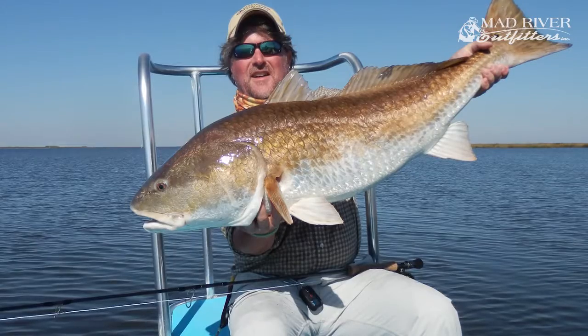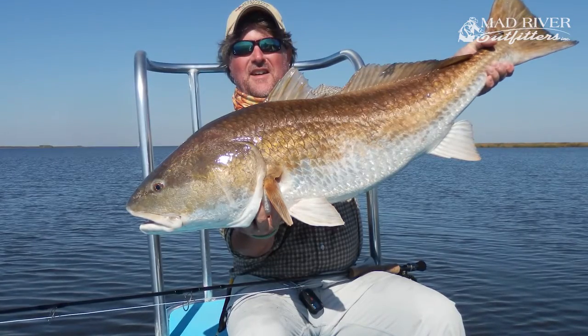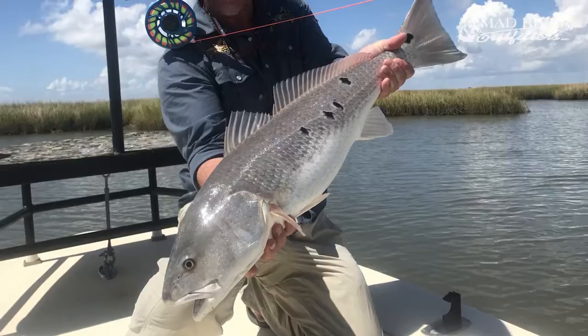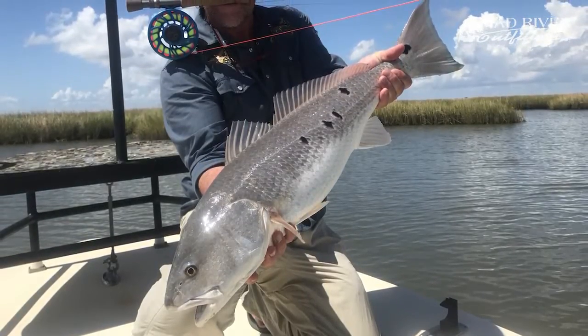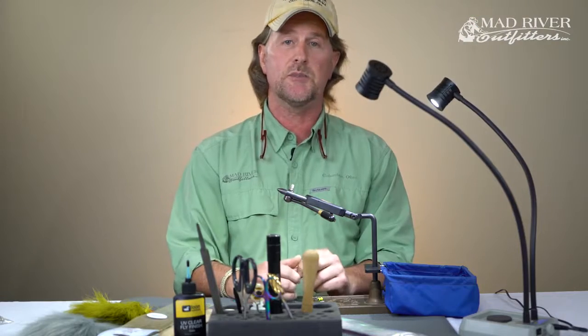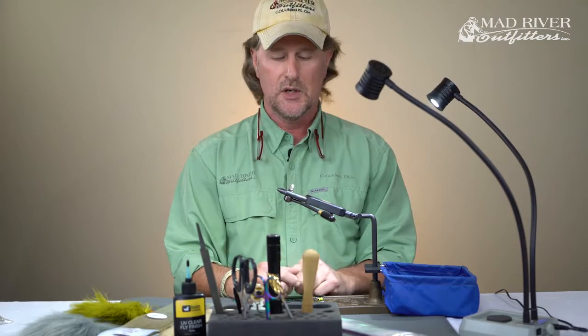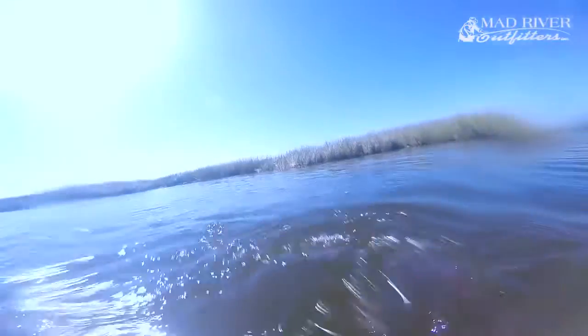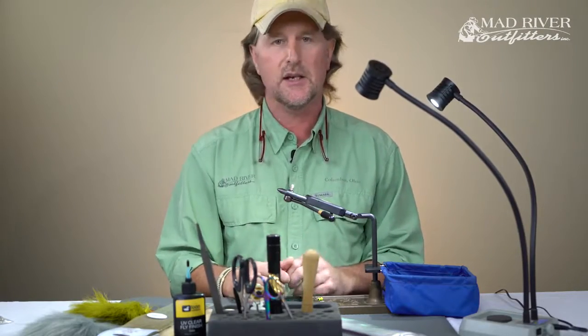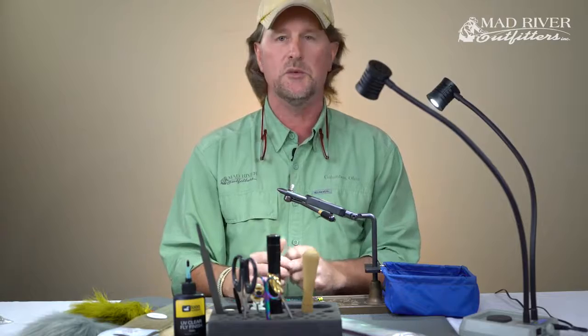Since then this fly has really become famous down in south Louisiana. The guides are constantly calling me up and ordering it — I can hardly keep up with keeping us in stock. We've been selling it in the shop and it's a staple on our trips to southern Louisiana for redfish. They just whomp on this thing. I hesitate to say I invented it because I'm sure I copied it off of something, and like I said, it involved cocktails, so I can't take too much credit.